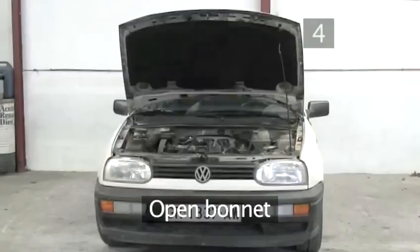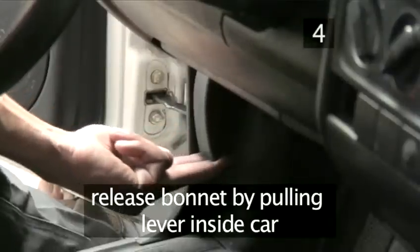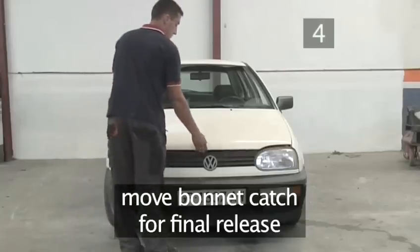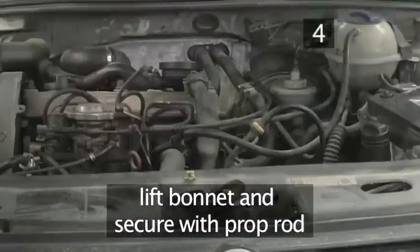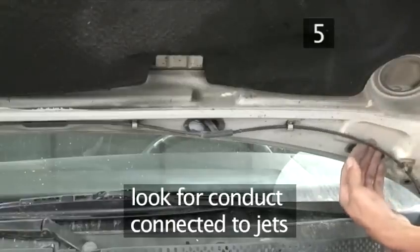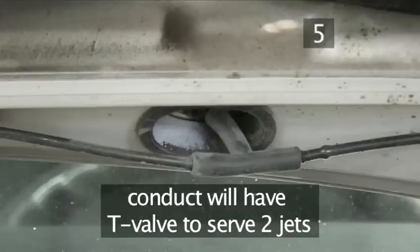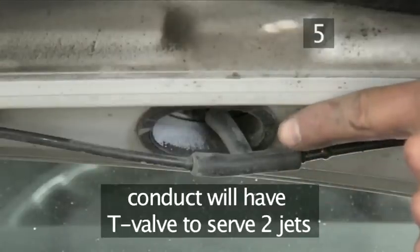Step 4: Open the bonnet. Release the bonnet with the lever inside the car. Move the bonnet catch on the exterior for final release. Lift the bonnet and secure it with the prop rod. Step 5: Identify the washer tubes. Locate the washer tube under the bonnet. Look for a conduit on the bonnet's underside that's connected to the jets. It will have a T-valve where the single tube coming from the fluid reservoir branches off to serve the two jets on the bonnet.